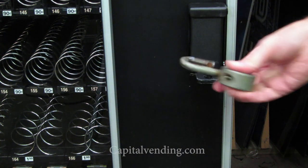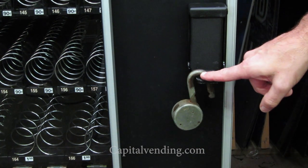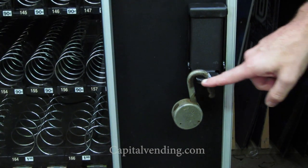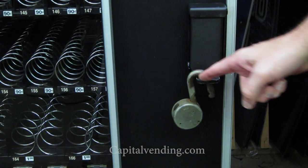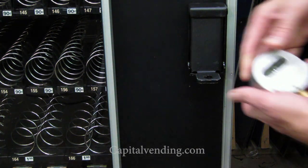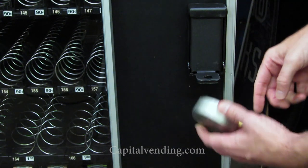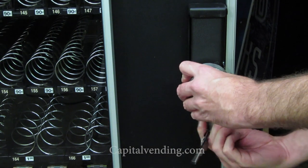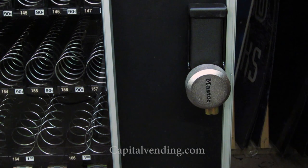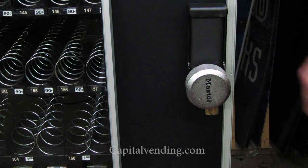This T-handle cover does have dual purpose. It could be used with a traditional style padlock, even one with a large shackle. This is a good way of adding a bit of extra protection to your machine, but with this, your shackle is exposed as well as this softer metal right here. Our recommended method is to use a puck lock like this, so the lock will cover over here, and when you go ahead and lock it, it's harder for somebody to come in and break into your machine.